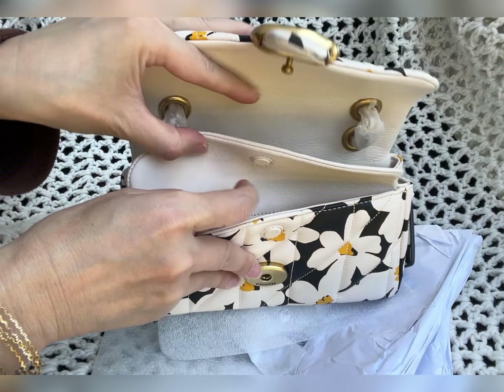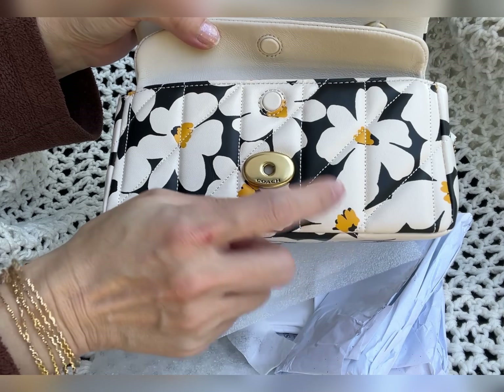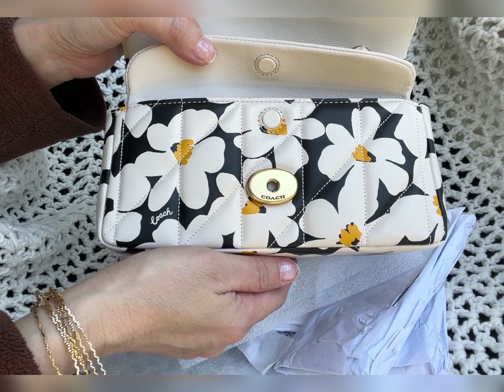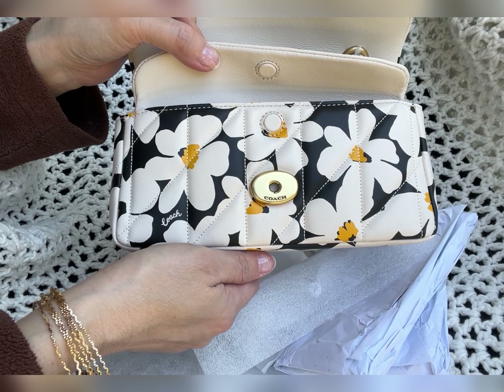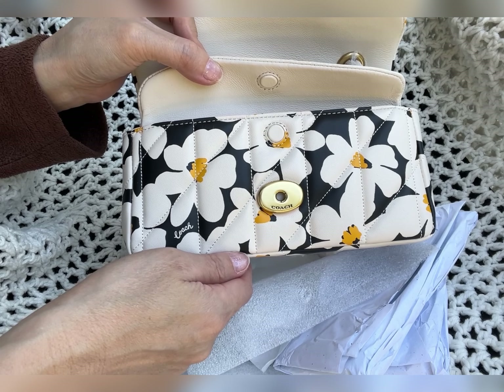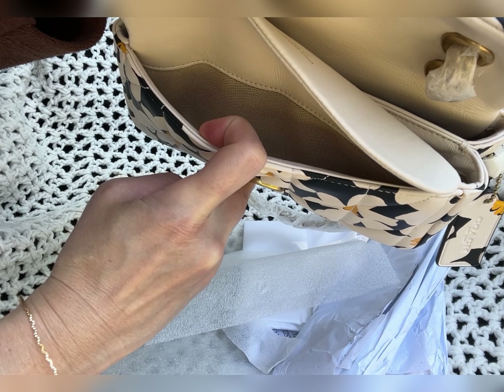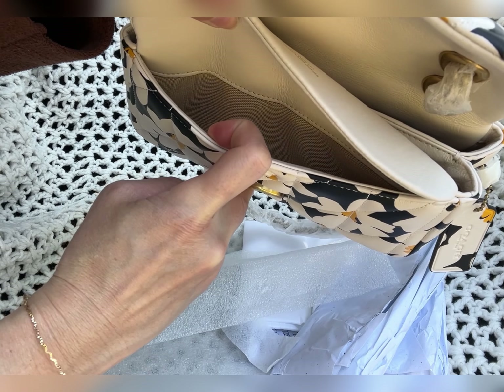This is the pocket. I'm not sure if you can fit your phone in here. If you have a smaller phone maybe, but I have an iPhone 13 — not the Max, just the regular iPhone 13 — and it will fit. But if you have the Max, the bigger size, it will not fit in the front pocket. The front is also lined with fabric.